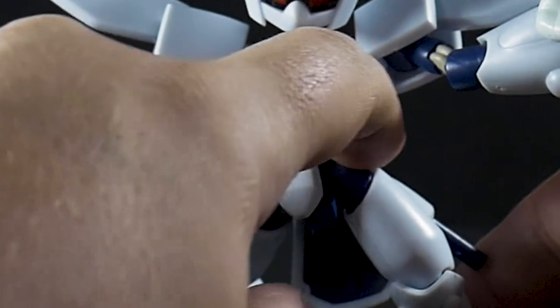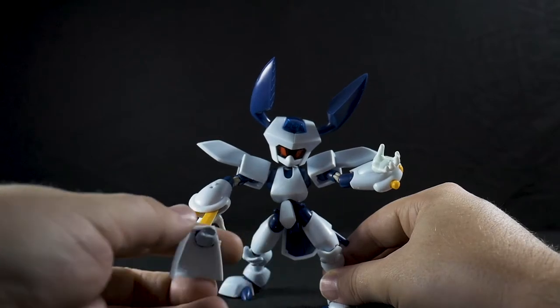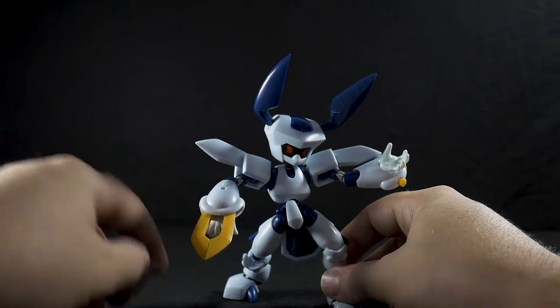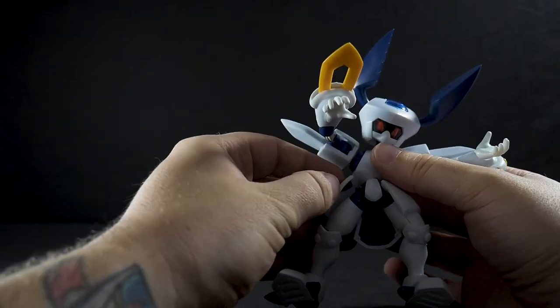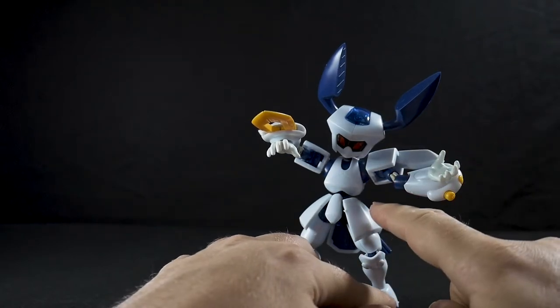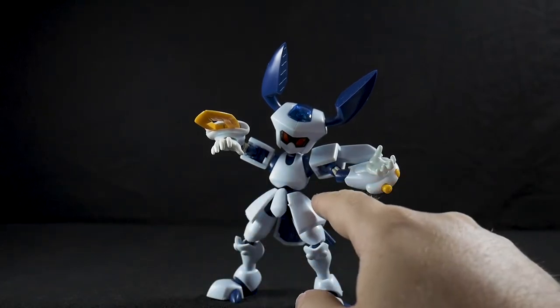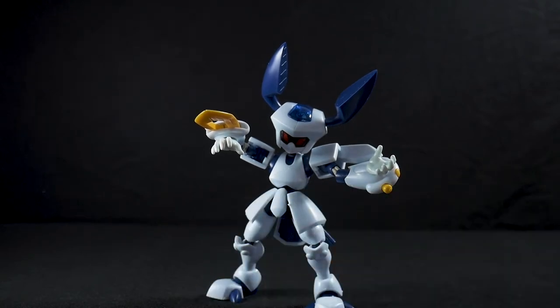Now let's talk about the side skirts. They have two little ball joints and they clip in. I actually have some blue tack on mine just to keep them in place — honestly, get blue tack if you want this figure, because it's next to impossible to get these back on. If for any reason you don't have blue tack, plugging one side back in causes the other to fall off, and it's an absolute nightmare. The side skirts look great when they're on but they are not good once you start posing.